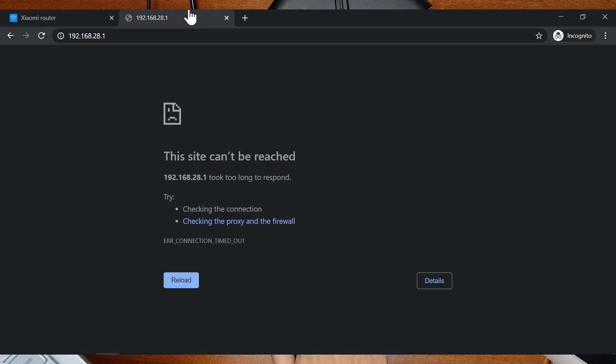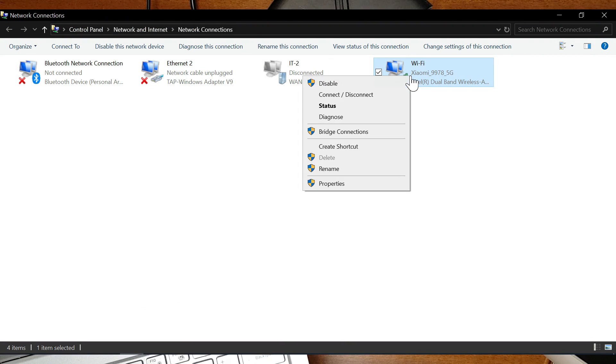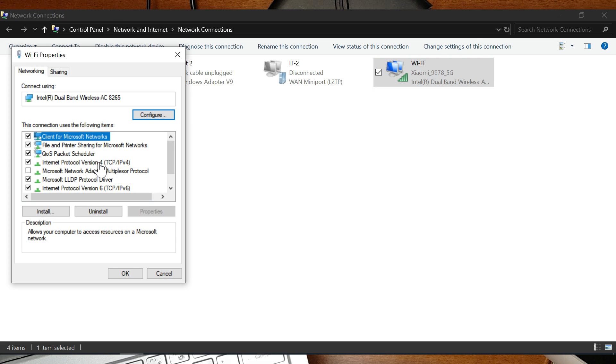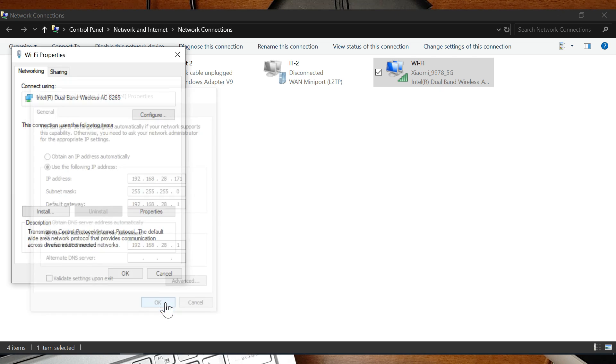If you want to access the interface of the AX3600, you have to assign a manual IP. Go to your network connections on your computer, go to the properties of the Wi-Fi adapter, IPv4 settings, and instead of automatic IP address, assign a manual IP. The default gateway and DNS should be the router IP address you noted before.